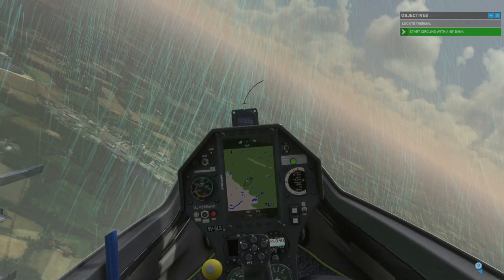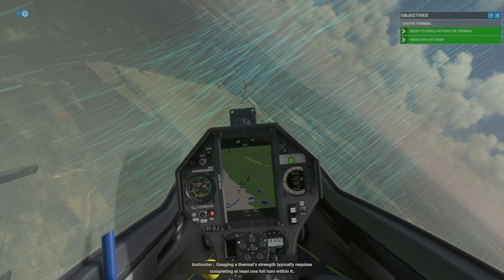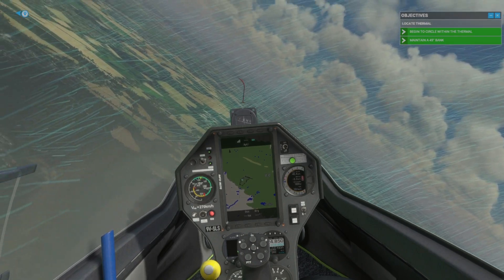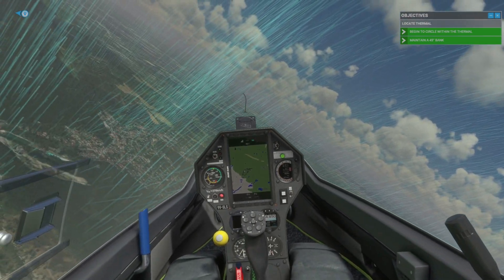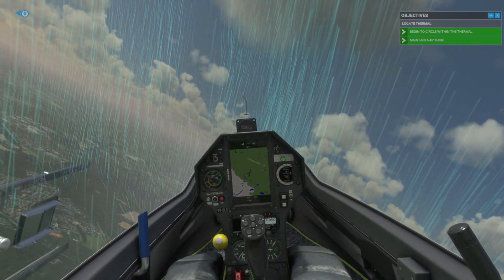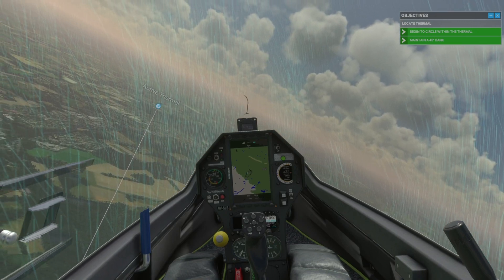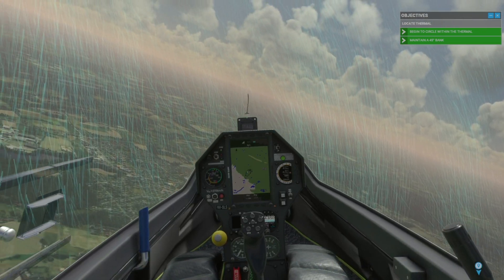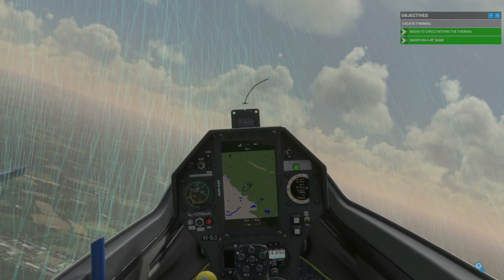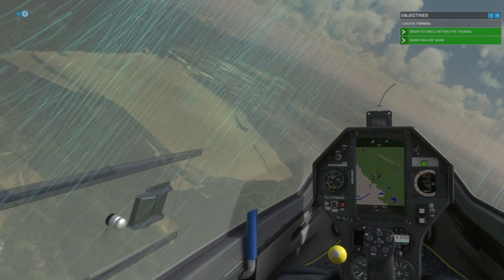Gauging a thermal's strength typically requires completing at least one full turn within it. Let's search for a thermal under a neighboring cloud.